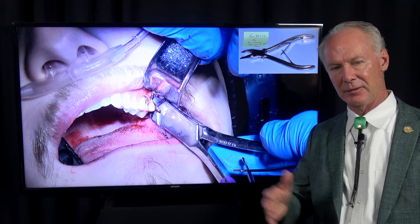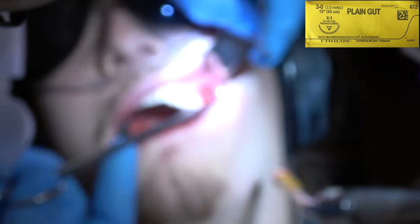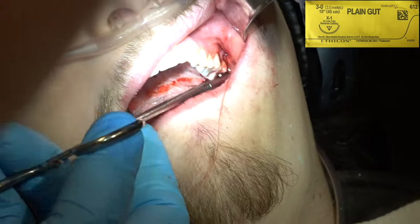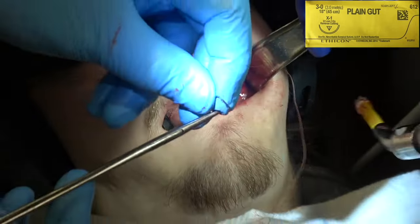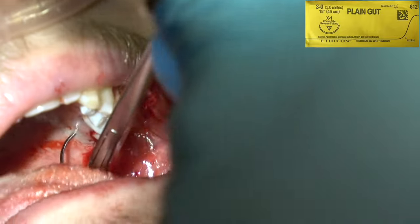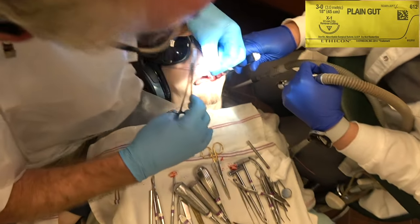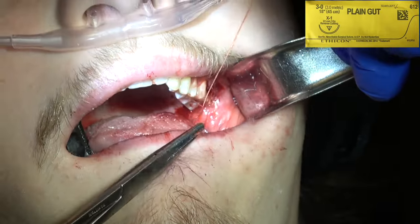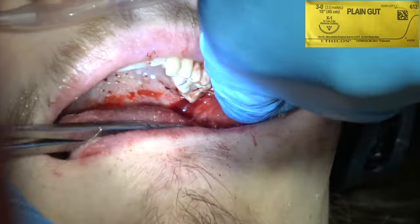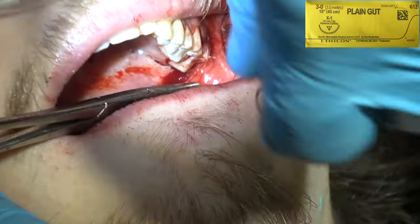When I was in my surgery fellowship for two years at Baylor Dental School, the thought was you take out impacted wisdom teeth up to the age of 35 — past 35, you just watch them radiographically. This young man was about 20. I'm removing the follicular sac and suturing with 3-0 gut suture. Remember, these surgical videos are not meant to teach somebody from scratch how to do surgery. If you're doing surgery without significant surgical background, you need hands-on training. These videos are to enhance your technique if you've already got that hands-on training.